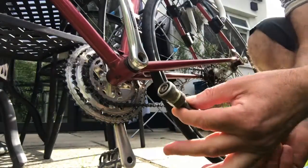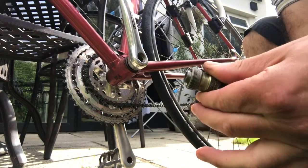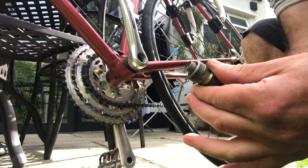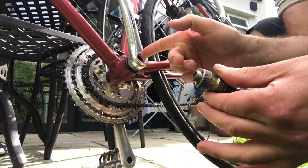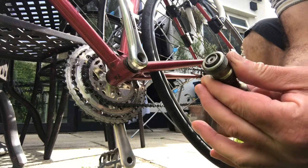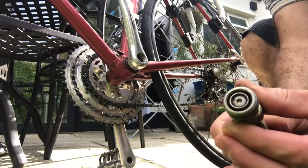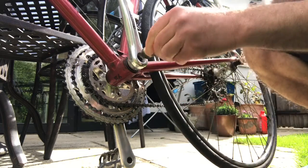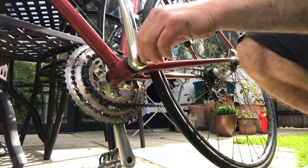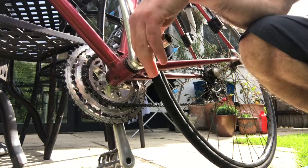Then what we do is we get this tool here and we make sure that this inner part is not sticking out. You can see as I'm screwing it up it's going through there — this bit drives the middle stem out when you turn it. So what you do is you just turn that right back so it's sitting flat, and then we take this big bit of thread and we screw it very carefully, making sure it goes in nice and straight, and you screw it in as far as it goes.